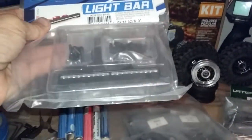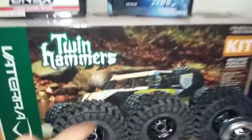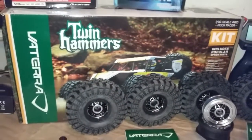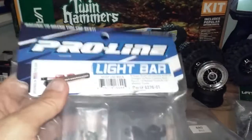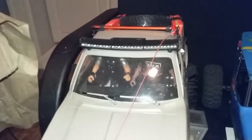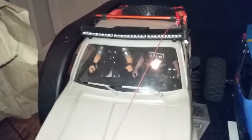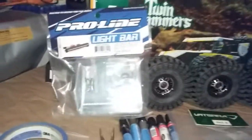I also picked up a little Pro-Line light bar - I'm going to fabricate that to the Twin Hammers somewhere, maybe underneath or on top. I did measure it out with the Twin Hammers at the store to make sure it would fit. They had some KC light bars, some RC4WD light bars there, but I figured I'd go with another Pro-Line one. I have the Pro-Line one on the TF2 and that thing has been through hell - so many rollovers - and it still works like a champion.